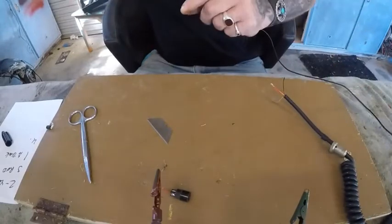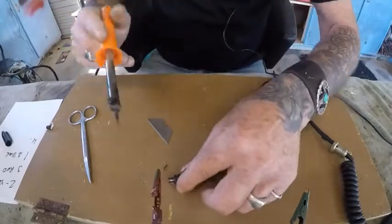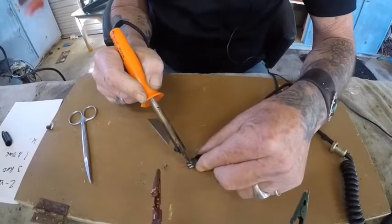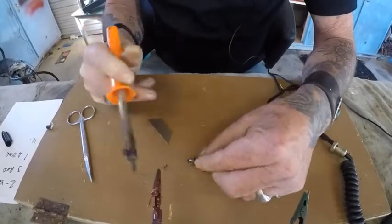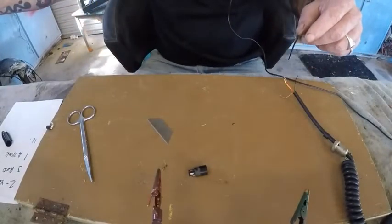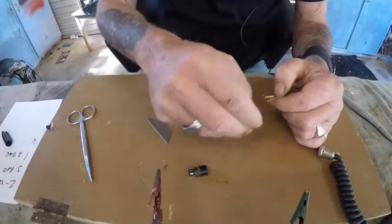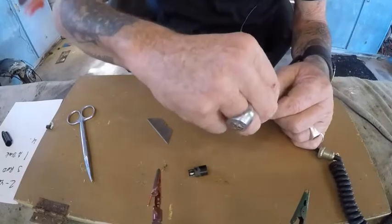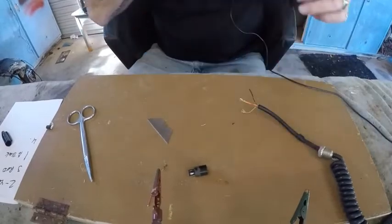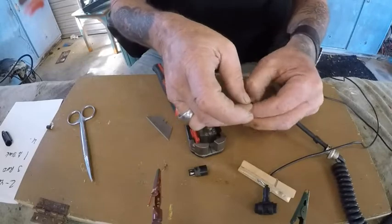Now the soldering iron should be nice and hot. Let's see if we can undo this one — the pins are very loose. There we go, got rid of that. Now I've got to strip these wires and tin the ends of them. The red one's already good to go. I have good quality wire strippers here, but I don't know if they can strip these wires.